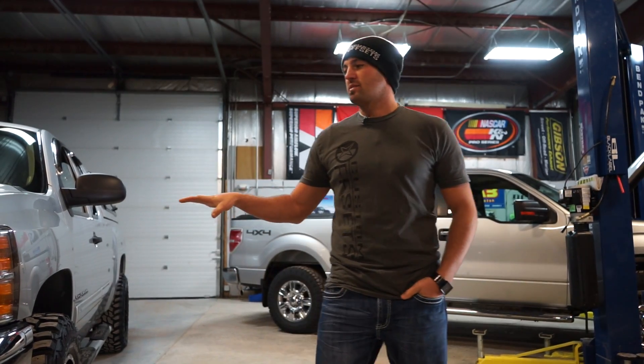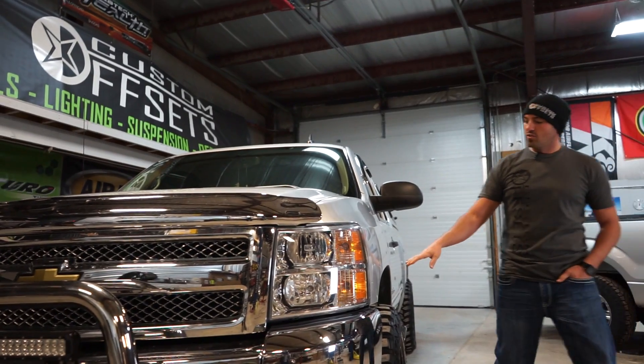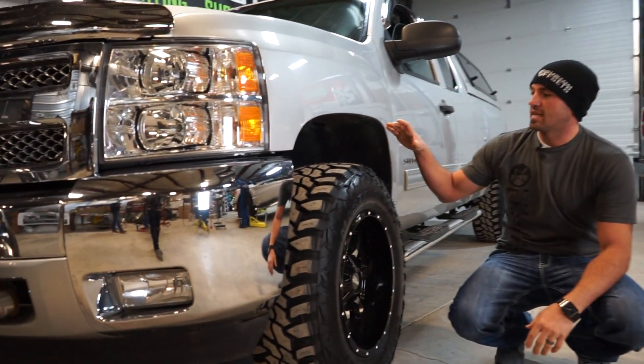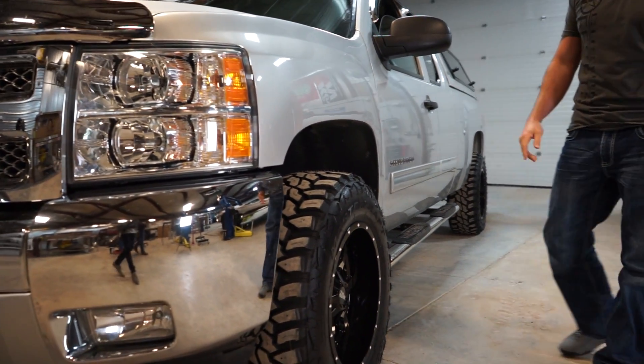Like I said, we got this 2012 Silverado 1500. This thing's got a two-inch level, which is pretty typical. You can have different size levels. This one is a true level, so with the front end coming up two inches, you'll see that it's pretty much perfectly level.